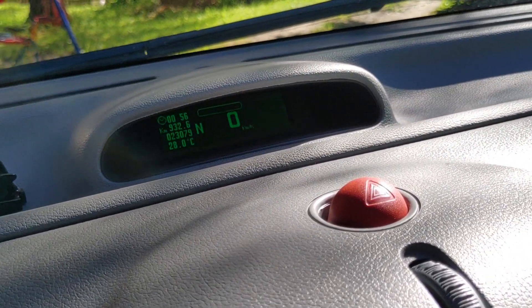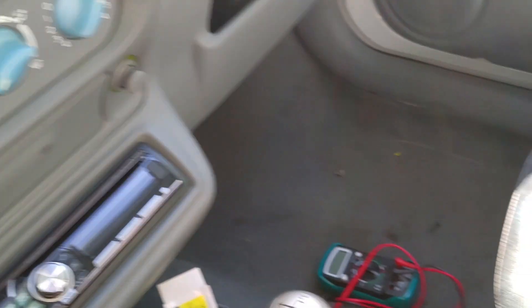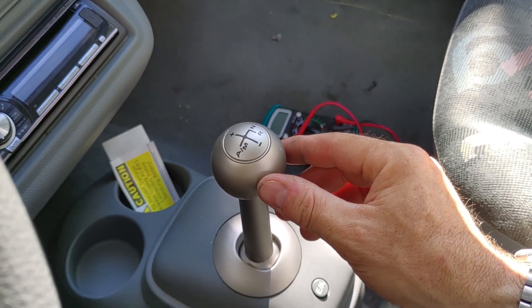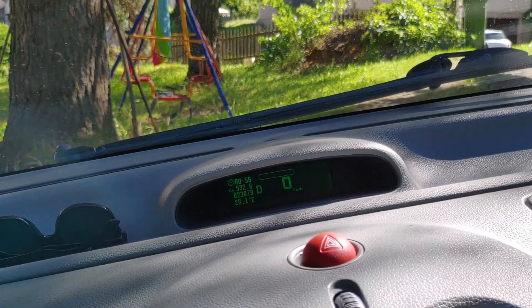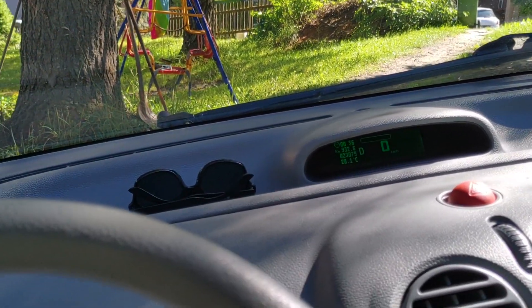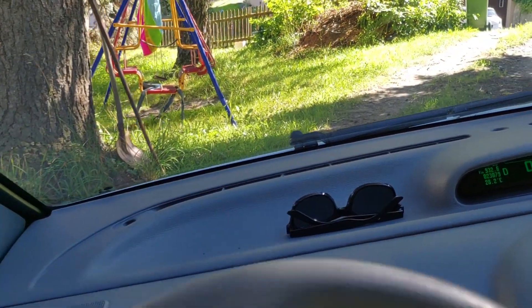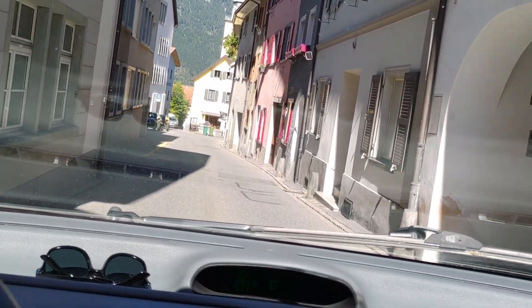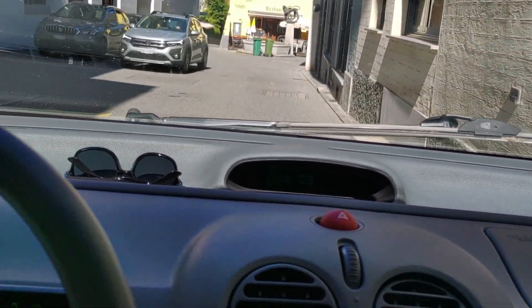We are in neutral as you can see — N, 0 is the speed. If we go down here we can just engage the forward drive and you will hear a little beep. Okay, so now we are in drive mode. All we need to do is push the pedal and here we go — complete silence. Beautiful, isn't it? Super cool.